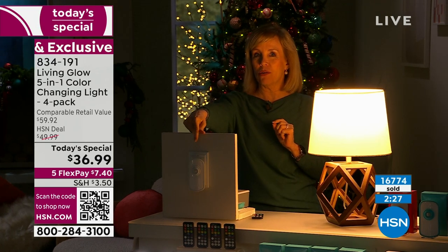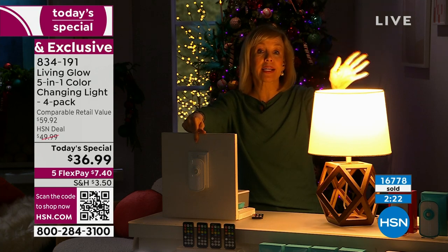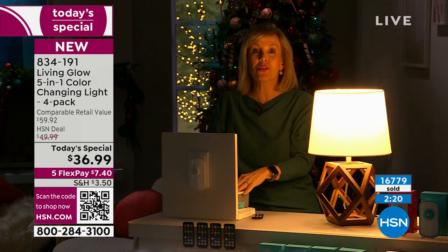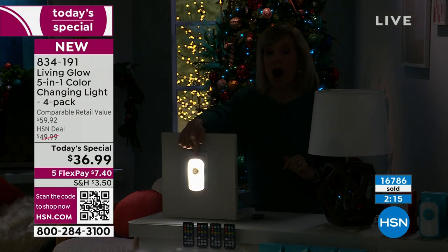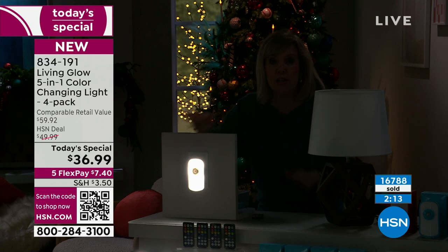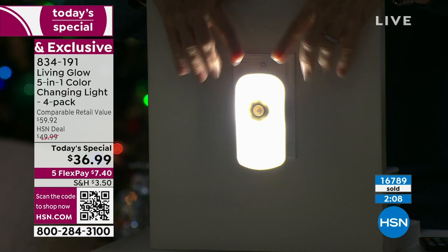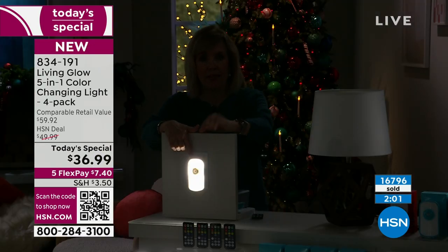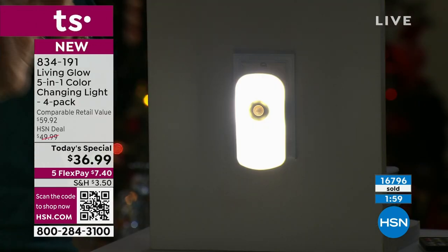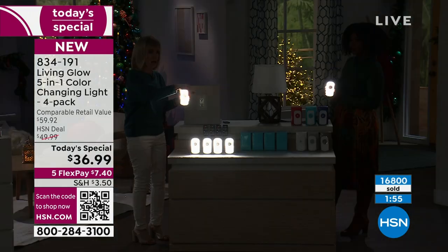Here's the Living Glow — you can see it's not on. Here's our lamp. Let's say a blackout, a hurricane, lightning strikes — one, two, three. Oh my gosh, power just went out here, and look, the Living Glow automatically comes on. You don't have to do a thing. There is no power right now. Think about the dark hallways, the staircase — those little outlets that are down low that can light your path. You'll have five hours just like this, or you can pop it out and walk around.